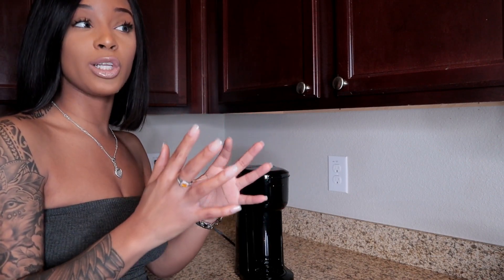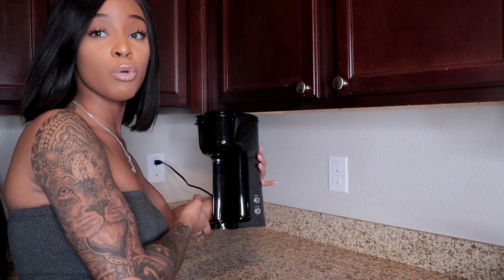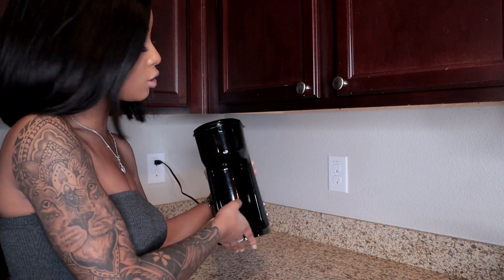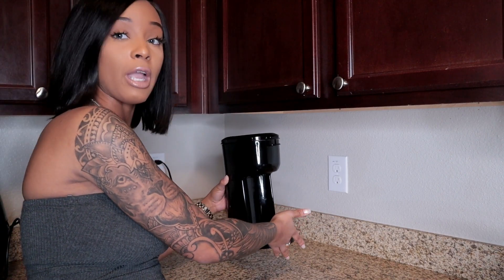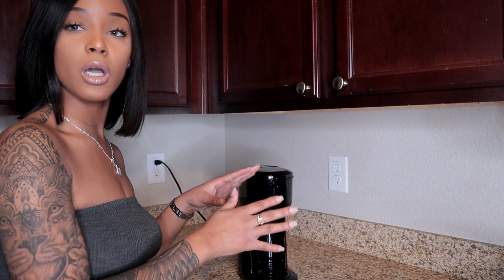Every now and again I want a cup of coffee or some hot tea, so I really didn't want to invest in a Keurig or any of those other super fancy ones. Plus, I need my counter space — I like counter space. So this is just really small, petite, and super cute. You can stash it away whenever you want, or just leave it on your countertop.